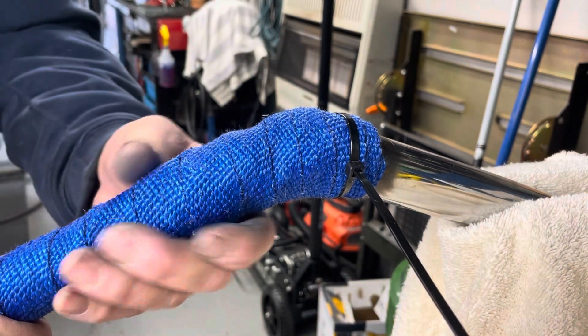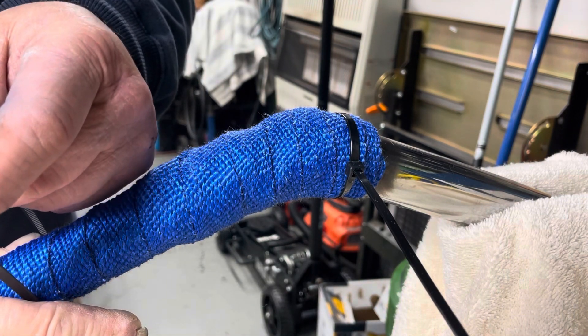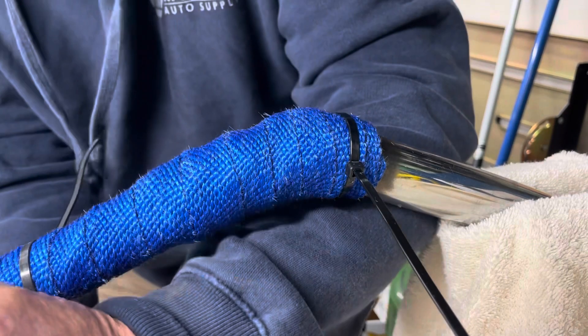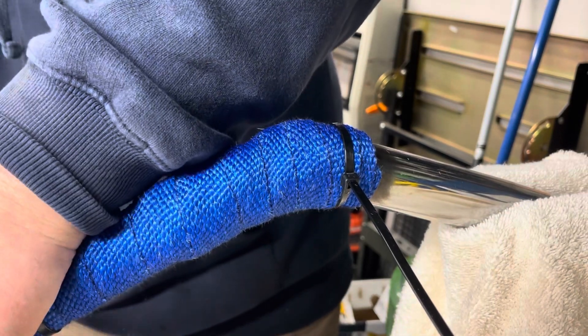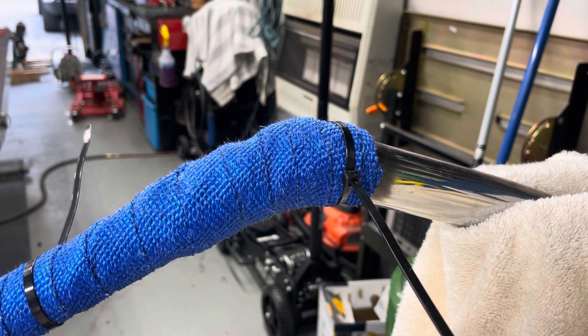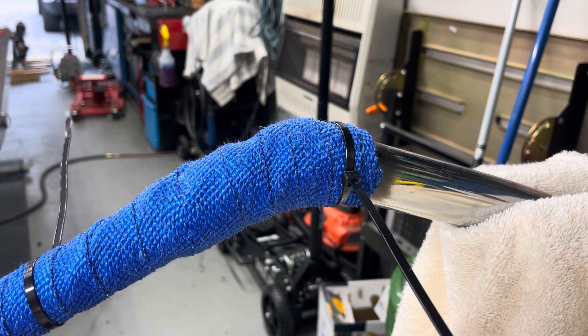I'm going to get another zip tie and put it here just to kind of hold that in place while we keep going. It's kind of hard to show you when it's on the tripod. I'm going to keep on wrapping, and then when I get done I'll bring you guys back and we'll throw the metal zip ties on.